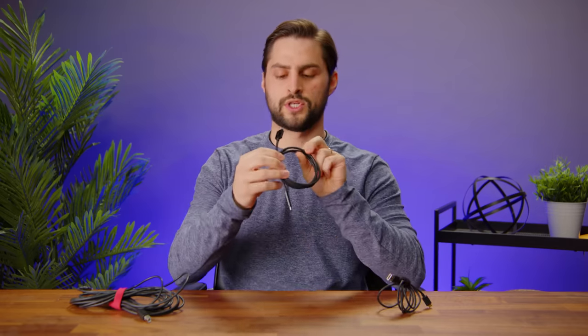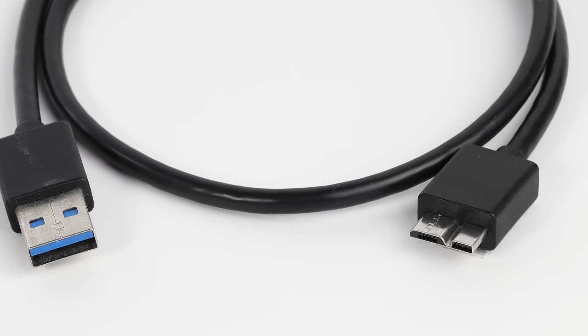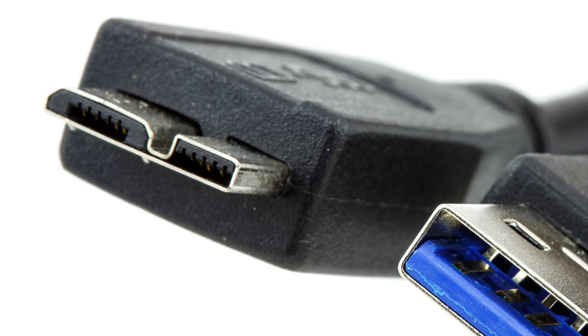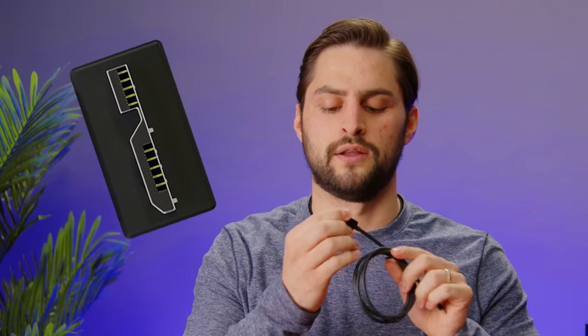Micro B was further revised once USB 3.0 was released, as we saw these very funky looking connectors hit the market. That extra lobe on the side enables more data to be carried, making the connector compliant with higher USB 3.0 speeds. But in my opinion, this connector sucks. They break easily and I don't like plugging them in. Ugly.